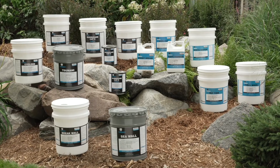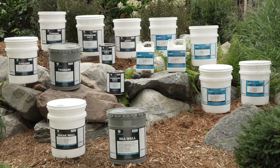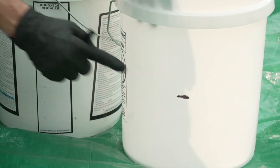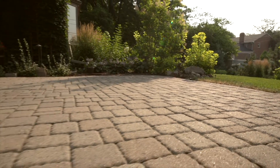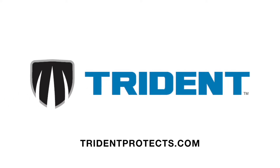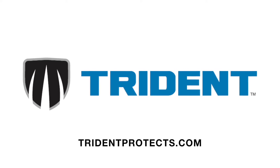Surface should be completely dry before proceeding with joint sand installation or applying a sealer. Trident products are professional-grade and field-proven for over 30 years. We offer technical support and training, which is critical to your success with surface restoration. For more product information and additional videos, visit us online at TridentProtects.com.